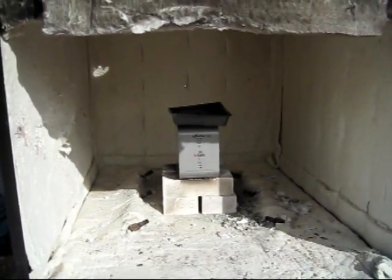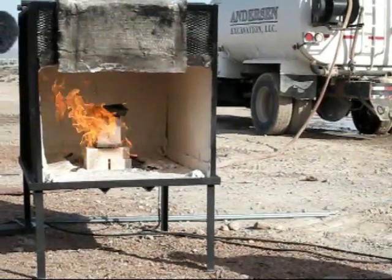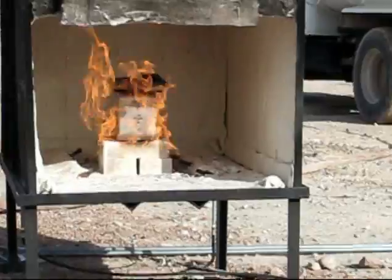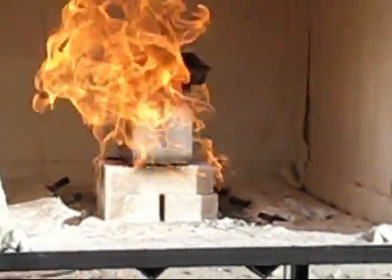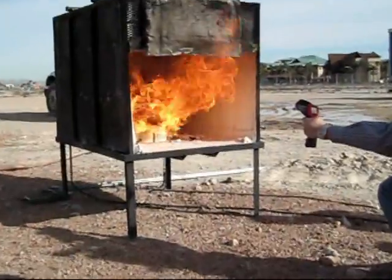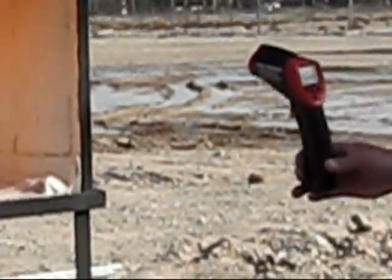Alright, here we are in the burn chamber. Getting ready to burn them. The burn chamber is at between 1300 and 1400 degrees.